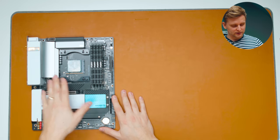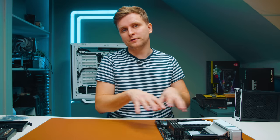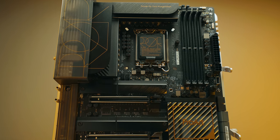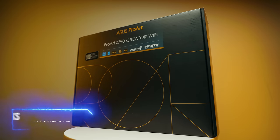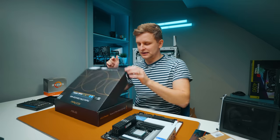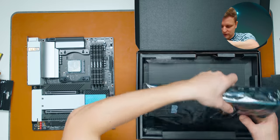Here's the old board and we've got the CPU there — we're going to clean that up in a moment. A lot of this stuff is going to be moved to the new platform. We're going to be using the best creator motherboard possible in my opinion: the ASUS Z790 Pro Art Creator Wi-Fi. You might say the Z690 is cheaper and exactly the same, but at this point the Z790 is actually cheaper because they've ended production on the Z690.